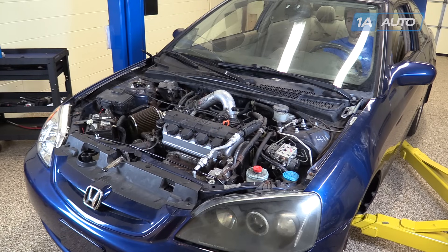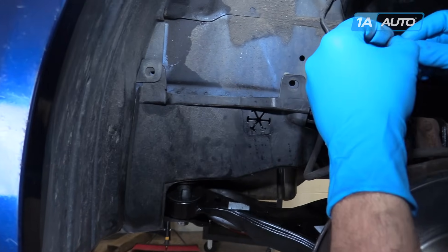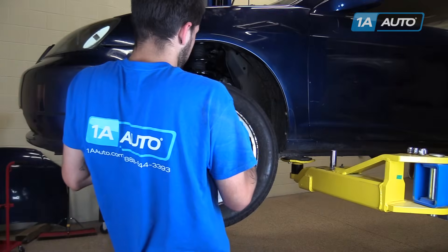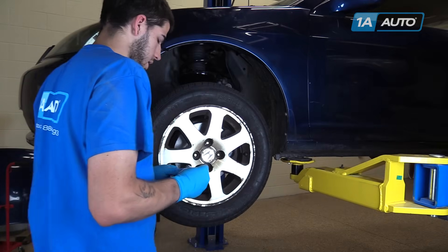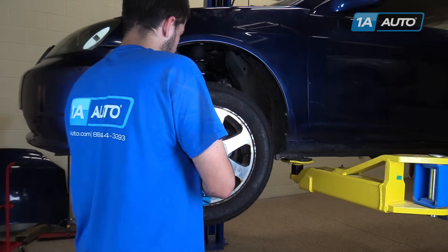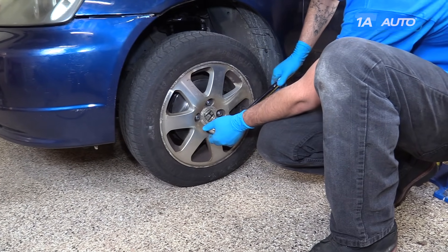After everything has been installed and rechecked, it's time to start your vehicle. Install your lower splash shield with the two plastic pushpins. Reinstall your wheel. Start your lug nuts with a 19mm socket. Torque your lug nuts to 80 foot-pounds in a cross pattern.